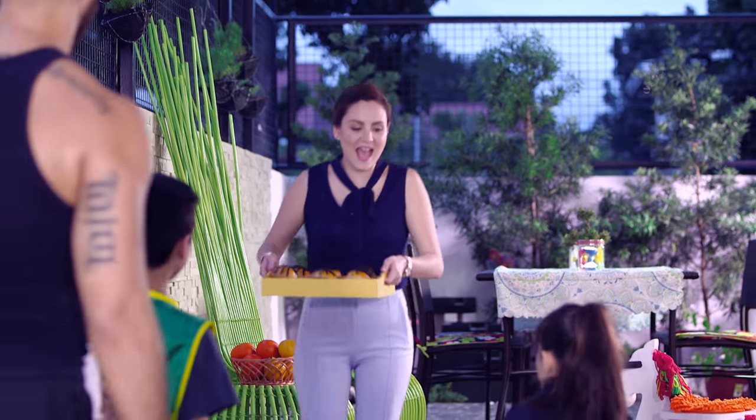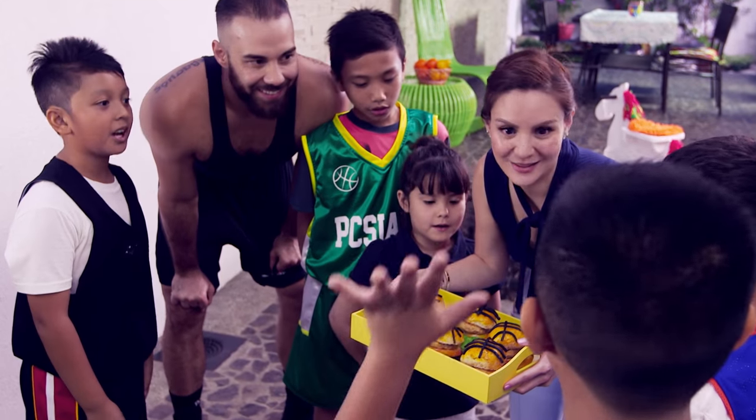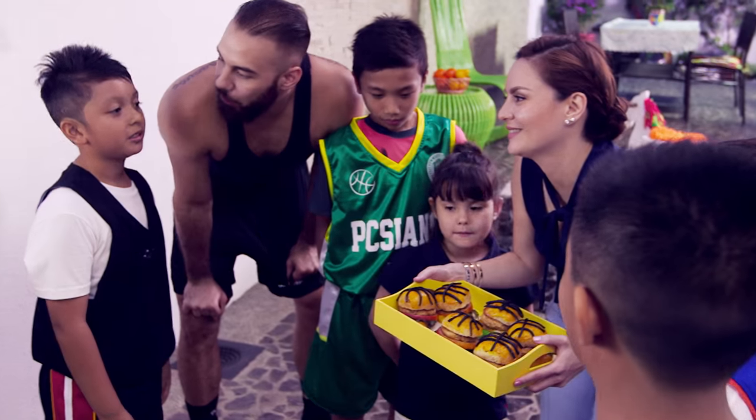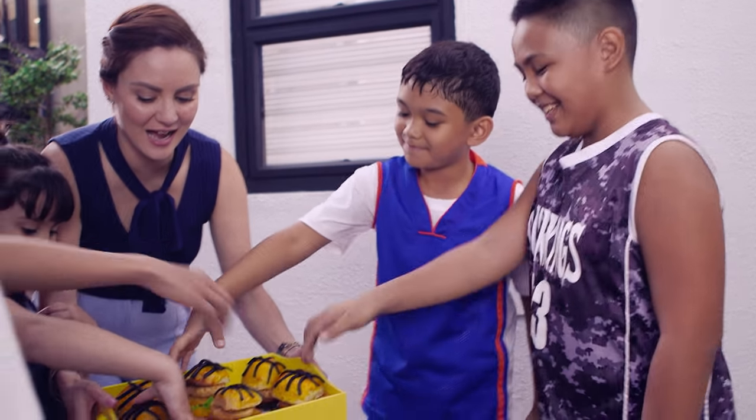I have your snack! What do you think this is? A basketball burger! A basketball burger. Who's hungry? Me! Alright, get your burgers now.